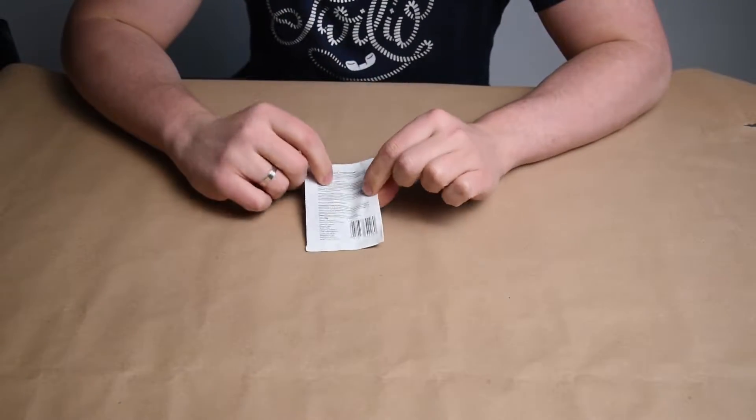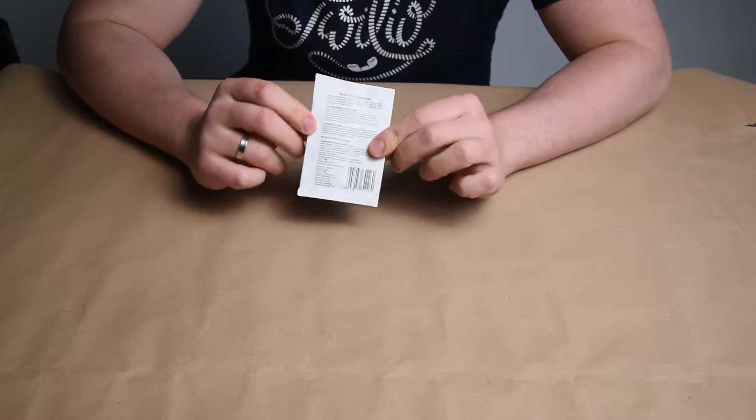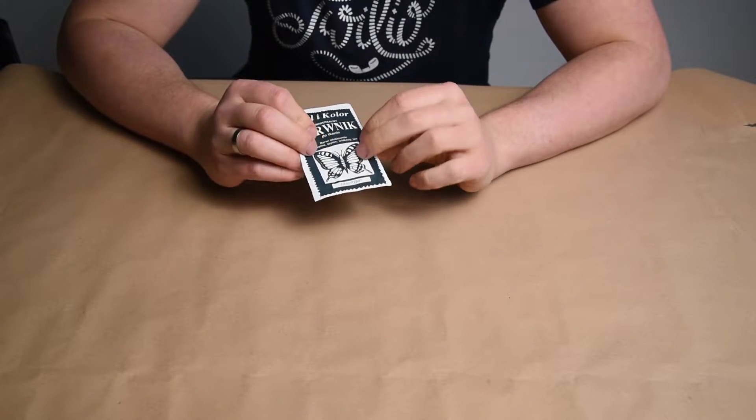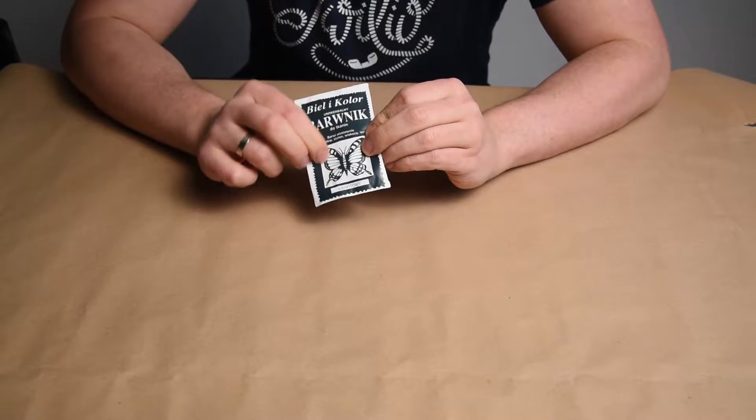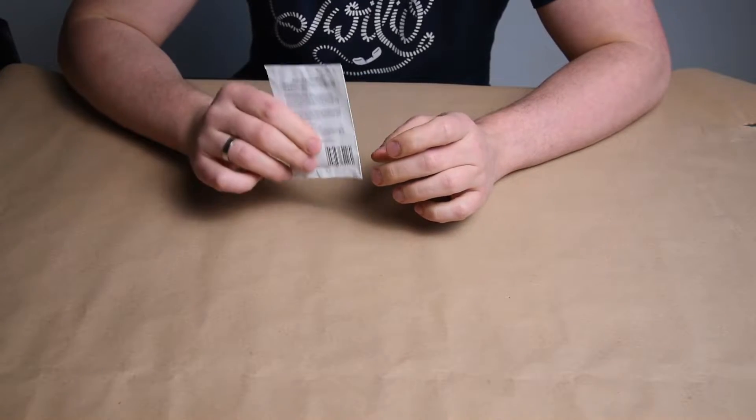I found online these textile dyes that were quite affordable — around 1.6 euros or 1.7 US dollars a package — which according to the instructions is enough for half a kilo of clothing, so something around three or four t-shirts.